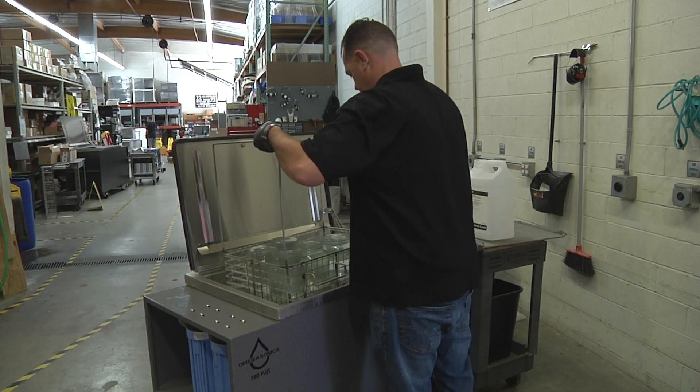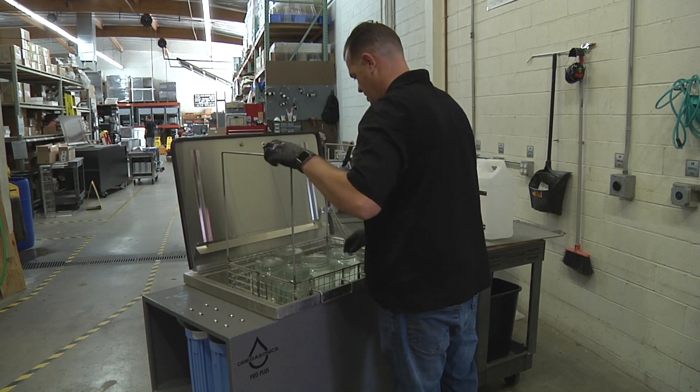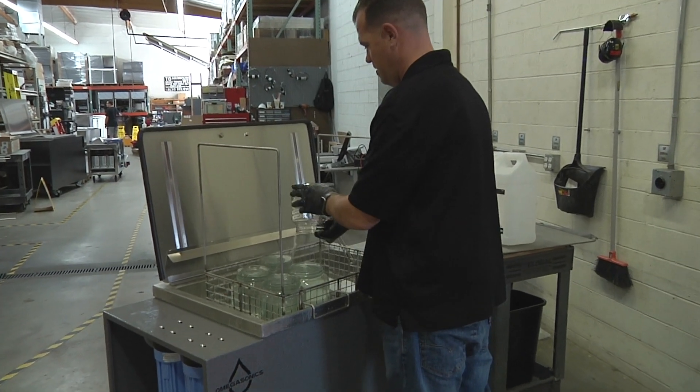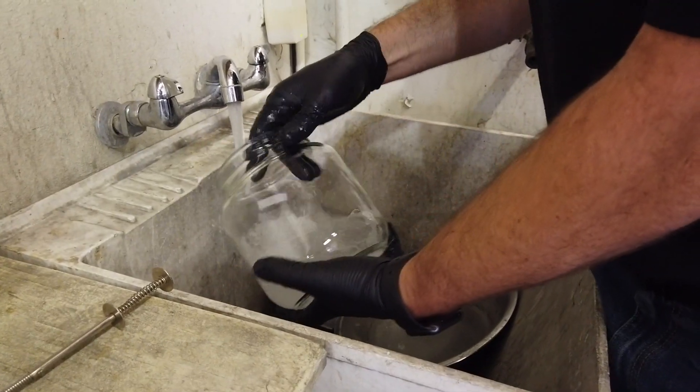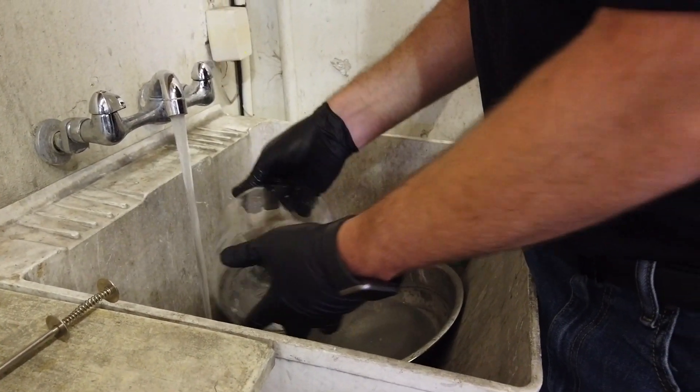Lift the basket out of the tank and hang on the side so that the operator can dump the fluid from each jar back into the bath to preserve the soap water combination. Rinse the jars in clean, warm, free-flowing water.